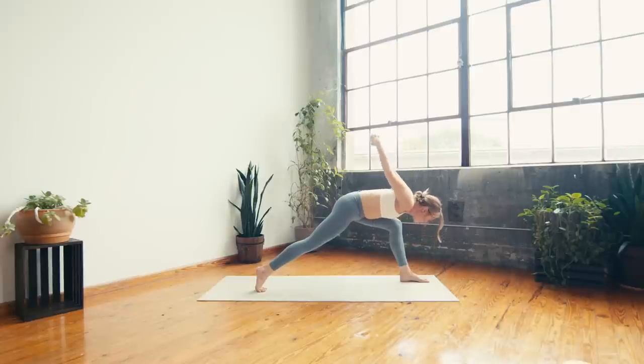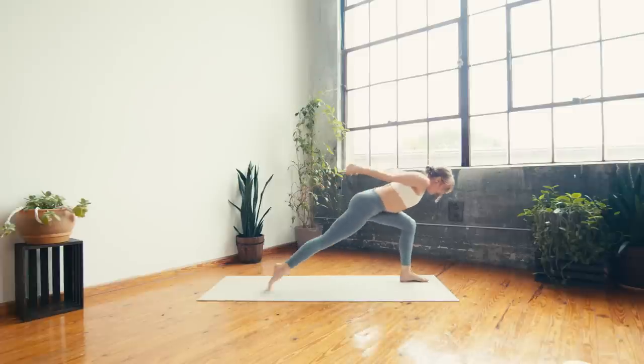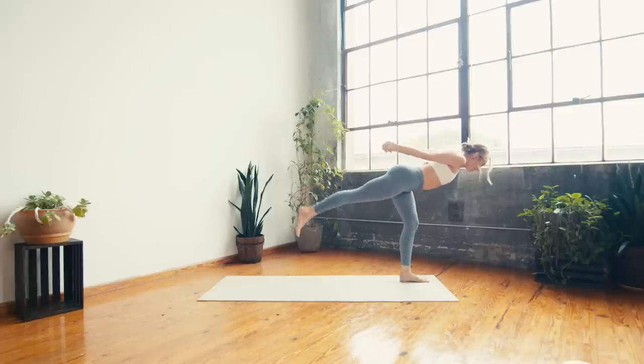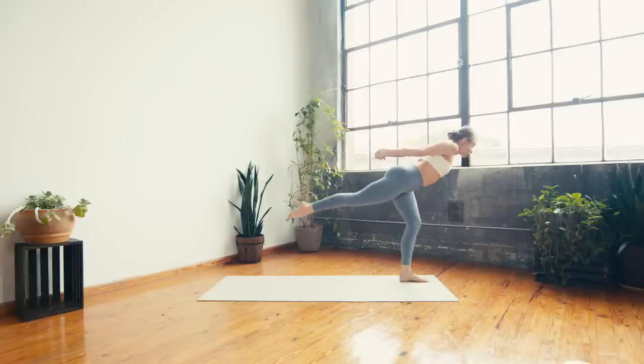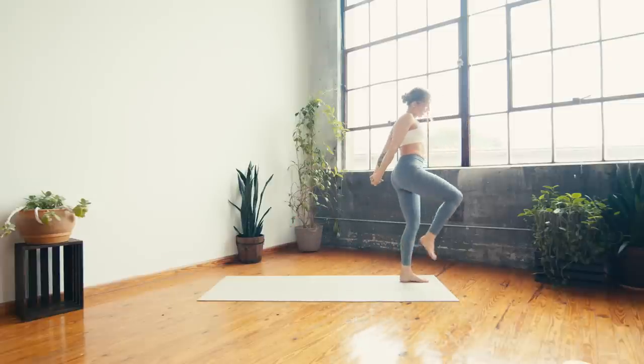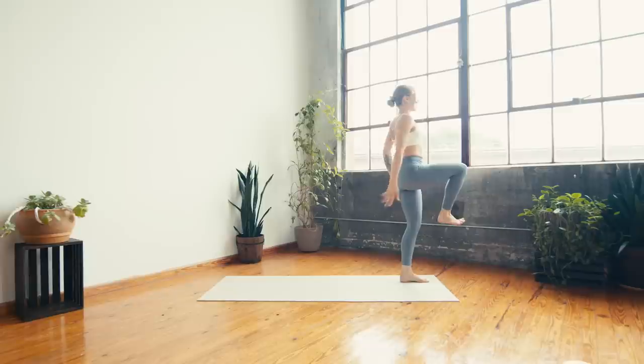Next inhale — find that halfway lift, torso above the left thigh, then launch into warrior three. Keep the arms, squeeze shoulder blades together, reach the crown of the head forward. Breathing in and breathing out. Next inhale — come up to stand, keep the arms, pull the right knee into the chest.